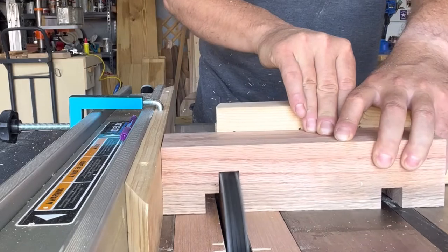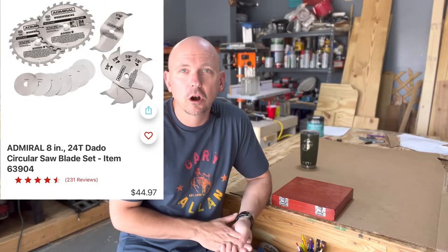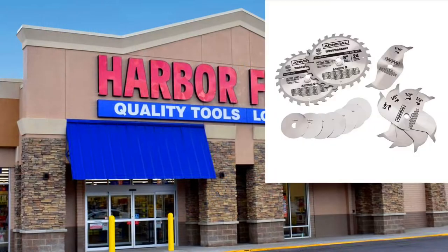This is my review on the Admiral dado stack blade set sold at Harbor Freight. Were they worth it and would I buy them again? I'm gonna tell you in the video — stay tuned. My name is Andy, this is Epeous Garage. If you've bought any tools from Harbor Freight that were worthwhile or not worthwhile, tell me in the comments. If there are any other tools from Harbor Freight worth purchasing, I'm curious.